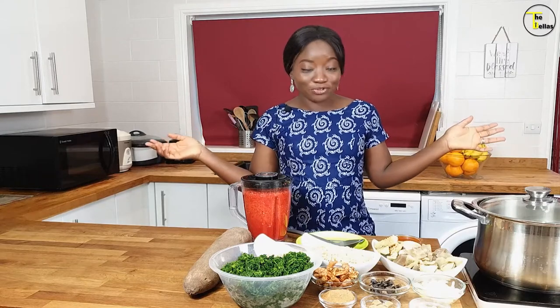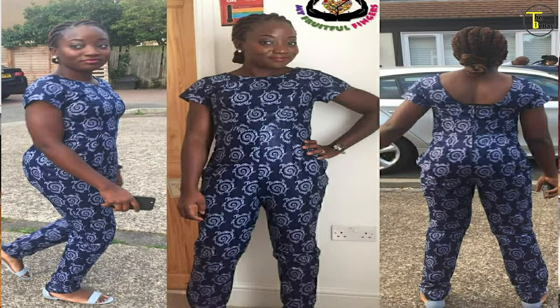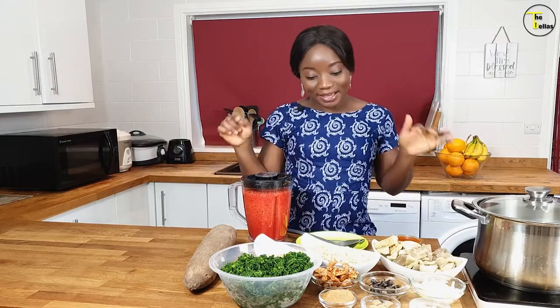My Fruitful Fingers made this beautiful jumpsuit — I've got a couple of Ankara jumpsuits made by her. So if you want her to make you one, just hook her up and she'll hook you up. Anyway, jumpsuit aside — today ladies and gentlemen, we are making a faux egusi with pounded yam! I'm going to split this video into two parts: Part A is the faux egusi and Part B is the pounded yam. I've got the yam and we're not using a pounder today. Make sure you watch both parts.